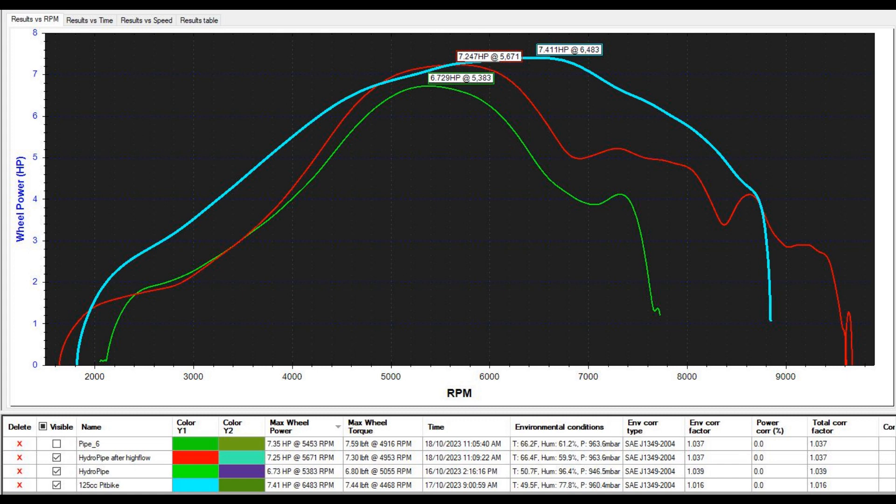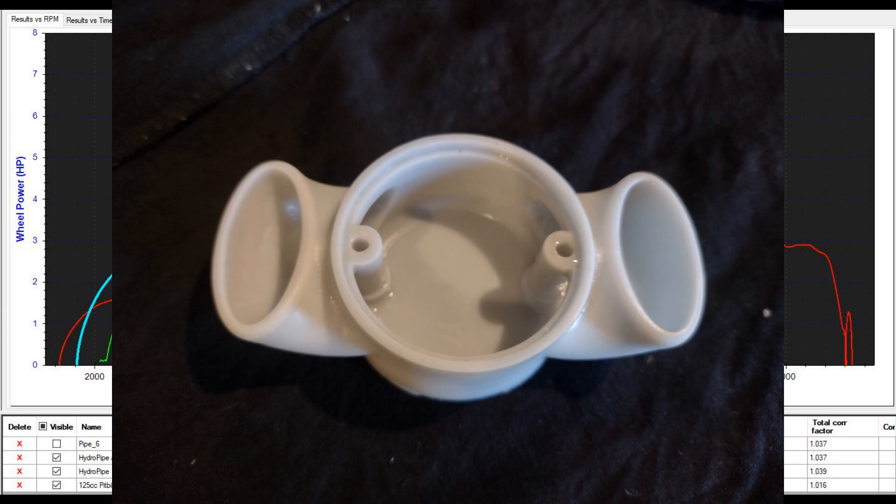What we did was grab a 125cc pit bike — it has a Lifan engine, which is known to produce about 9hp. The manufacturer says 8.7hp, and so does the seller of the bike on eBay. We ran that up on the dyno and got 7.41hp, so that puts us in the right ballpark. It doesn't confirm 100%, but this little 80cc bike is making as much power as a 125cc pit bike.